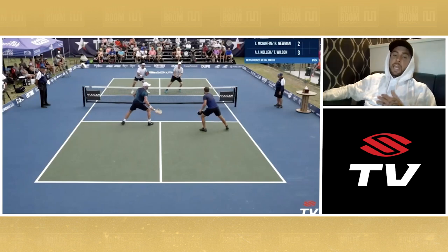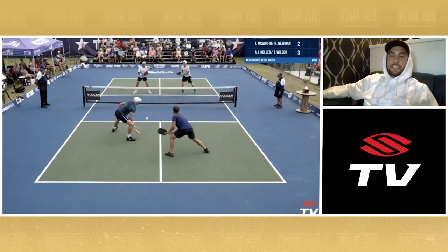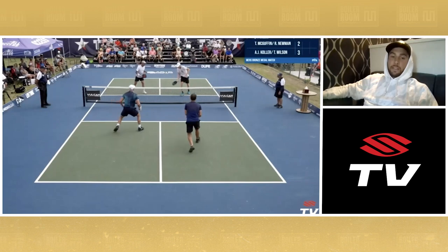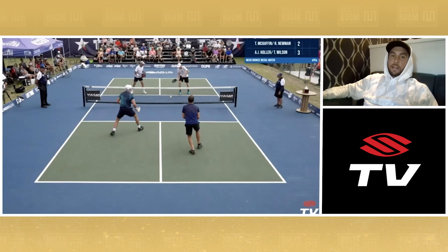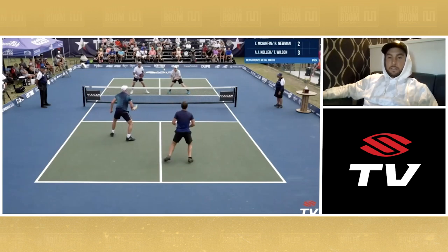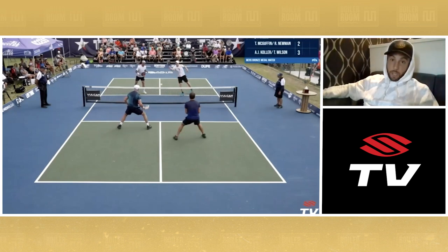This block from AJ — AJ, get your left hand off your left hip for gosh sakes. The guy looks way too stinking casual out there. I say that with love, Mr. Kohler. Anyhow, this block right here is on a dime. I've seen AJ do this way too often. He's in a good athletic stance — or I would more so call it a stiff stance. Stiff hockey stance. But with that being said, he hits a perfect block.